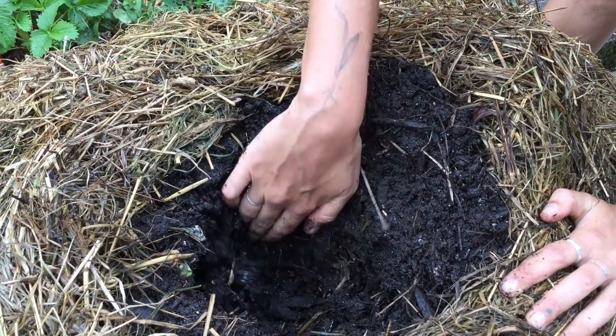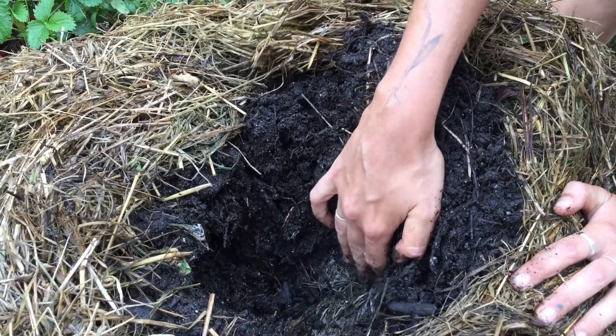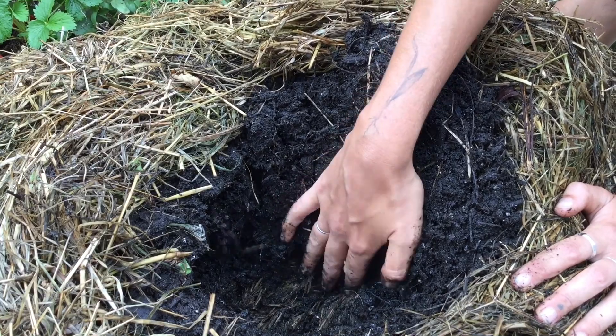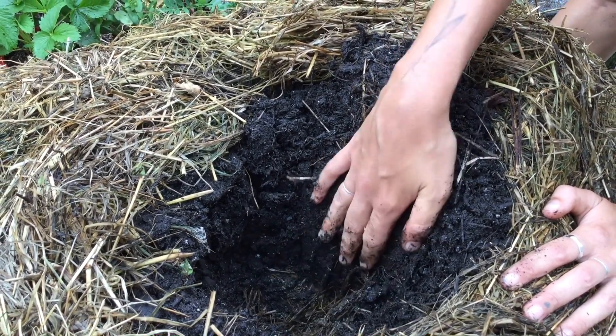I'll show you what's happening inside the hay bale garden. Because the hay bales are decomposing there's a lot of heat being produced — it's quite hot to have my hand in here at the moment, so you don't want to be planting into this because it will burn the root system of your plants.